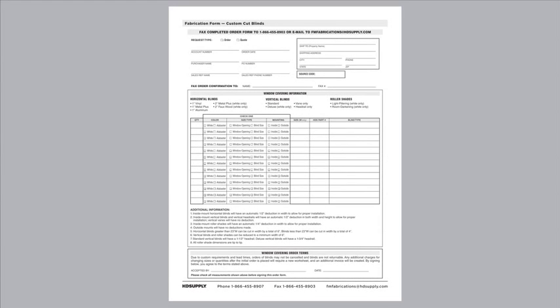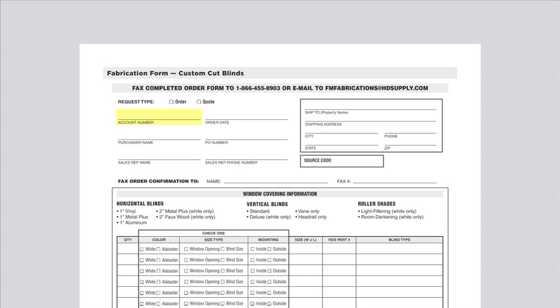When filling out the fabrication form for vertical blinds, before starting please be sure to clear the form and delete any previous pre-filled form information. Fill out the top portion of the form completely, including account number, property name, property address, contact information, whether it is an order or a quote, and please include a fax or email where the quote or order confirmation can be sent.